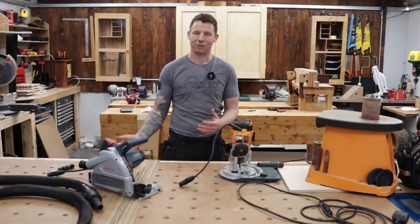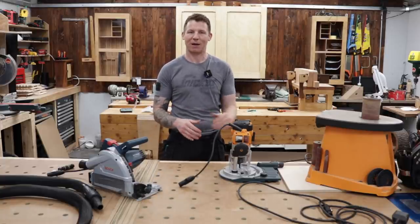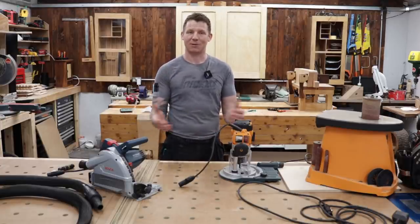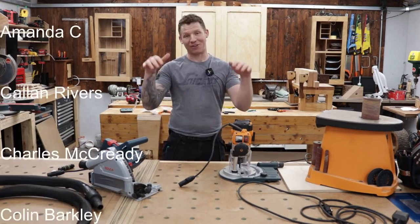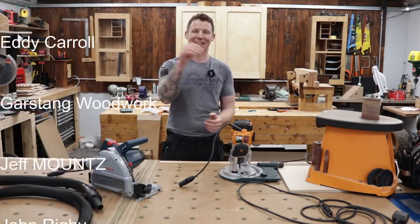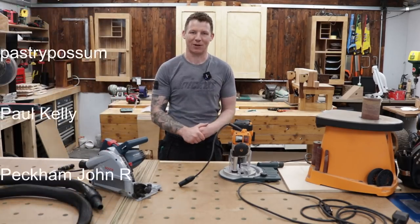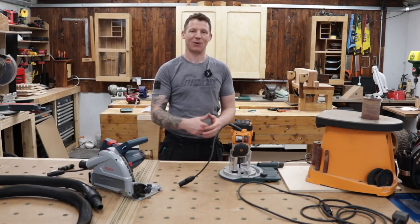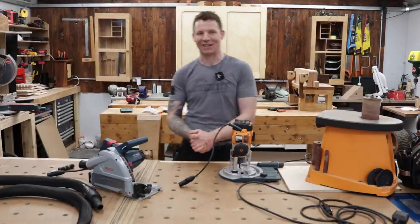Remember there are videos on everything I've done here. I'm getting a lot of questions about the wireless dust extraction and stuff - there are full videos on everything you see in this workshop, just check back through the video catalog. If you like this video give it a thumbs up, if you're new here think about subscribing. Thanks to everyone on Patreon who continue to support the channel. Links to everything are in the description below, including Amazon affiliate links to things I'm using. Check the description before sending emails - it's all down there.